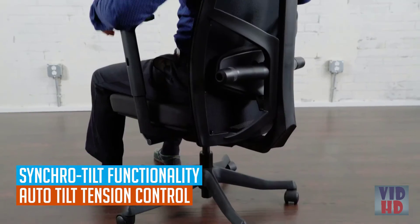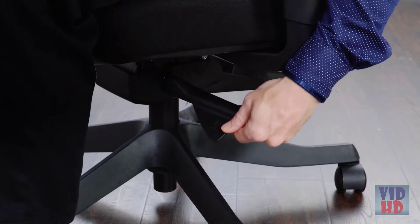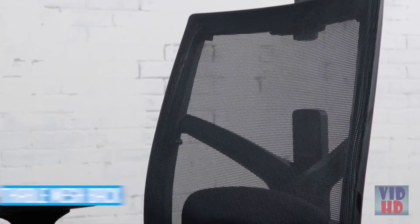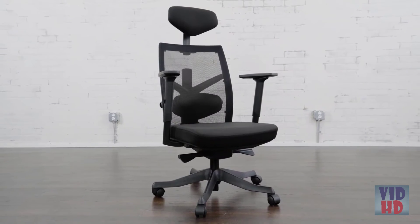Synchro Tilt with Auto Tilt Tension Control that adjusts to your weight allows for optimal seat and back resistance, ensuring that the backrest reclines when you lean backwards and your feet stay on the floor. Reduce back and neck pain by adjusting the height and tilt of the headrest. A breathable mesh back helps you stay cool while seated. With advanced adjustability, the BIFMA Certified Facet Ergonomic Chair by Uplift Desk is the perfect way to improve your comfort and posture at home or work.